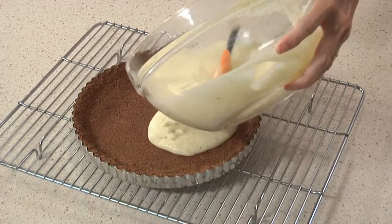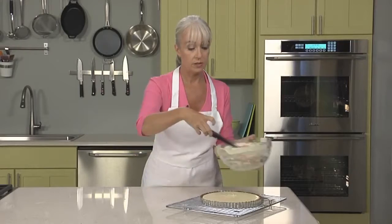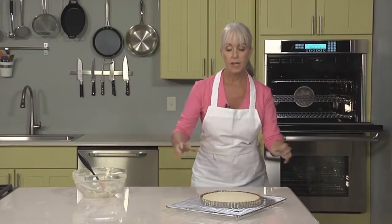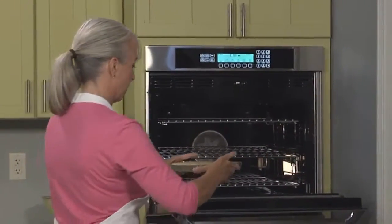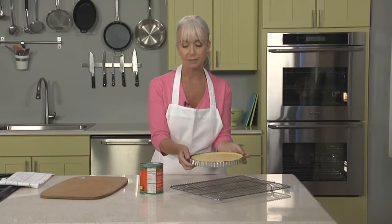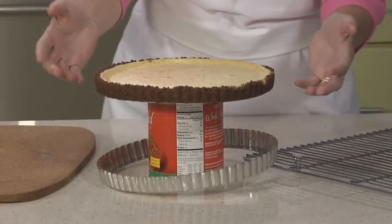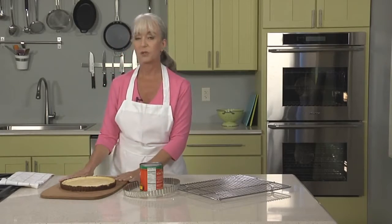Now we're ready to pour the filling into our crust — get every last bit in there. As you can see, the tart pan is very full. We're going to bake this tart in a 350-degree oven until the center jiggles slightly when the pan is nudged, which will take about 30 minutes. When the tart is finished and cool, just remove the outer ring. I like to set it on top of a large can of tomatoes and let the outer ring drop off, then transfer your tart to a cutting board where it's ready to slice and serve.